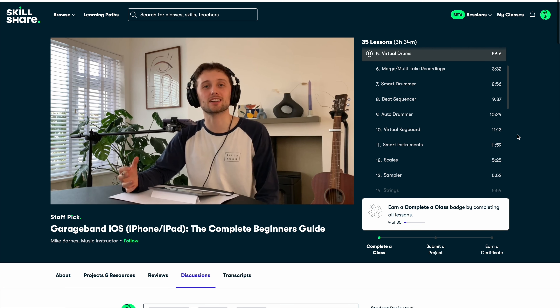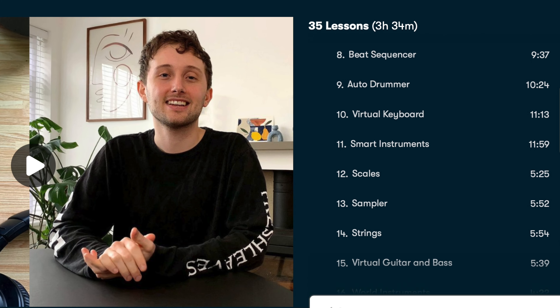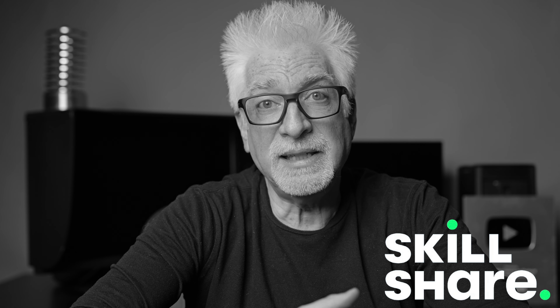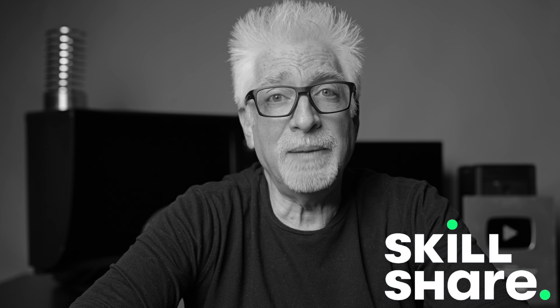I have to say that Skillshare made it easy to find a class that I like, and I've just started Mike Barnes' GarageBand iOS for iPhone and iPad. I appreciate his knowledge, approach, and personality. I really like the digestibly sized lessons. And I'm impressed with the way other members of the class are encouraged to share their work as a means both of overcoming one's own fears and encouraging others to go for it. So do check them out. The first 500 people to use my link in the description below will receive a one-month free trial of Skillshare — give it a go and let me know how it goes for you.